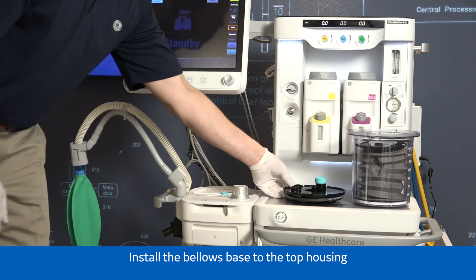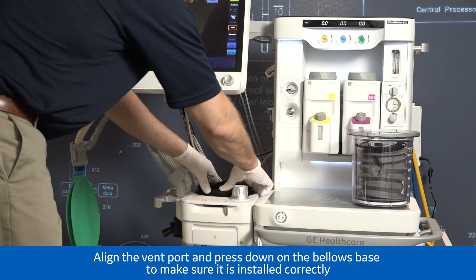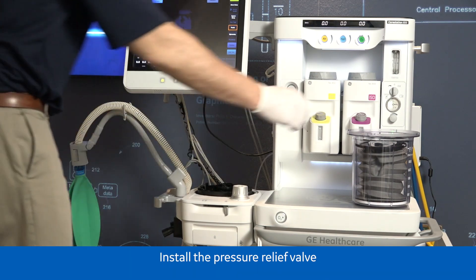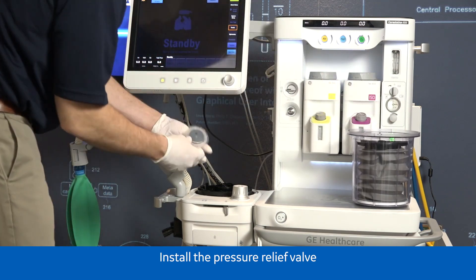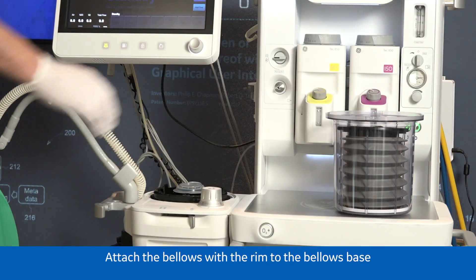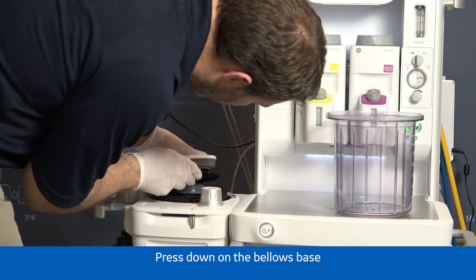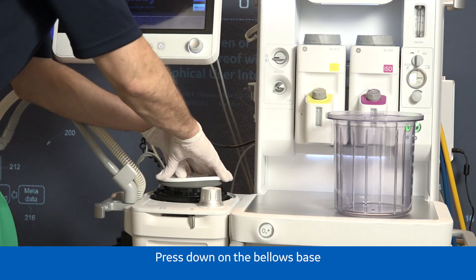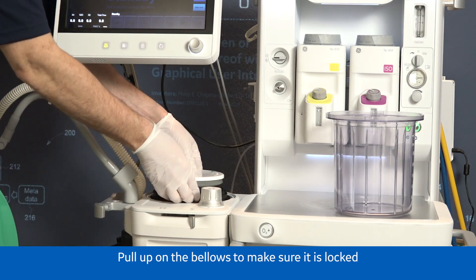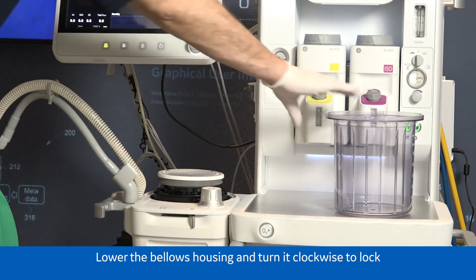Install the bellows base to the top housing. Align the vent port and press down on the bellows base to make sure it is installed correctly. Install the pressure relief valve. Attach the bellows with the rim to the bellows base. Press down on the bellows base — a double click should be heard when the rim is installed. Pull up on the bellows to make sure it is locked. Lower the bellows housing and turn it clockwise to lock.